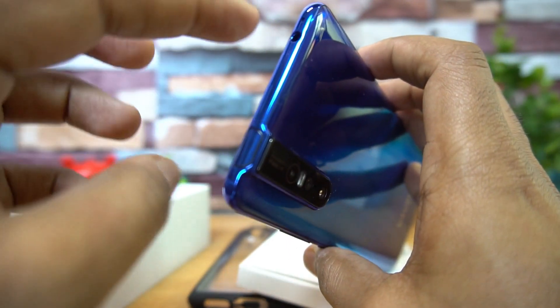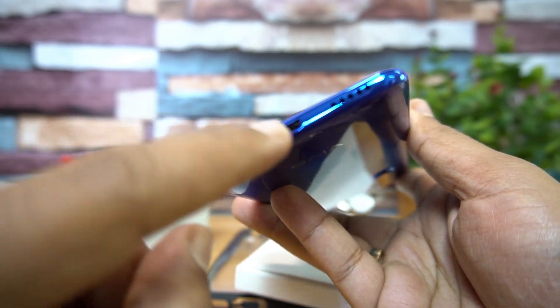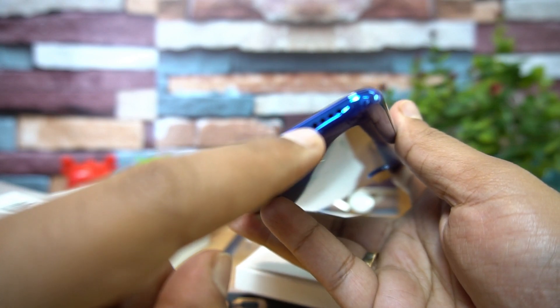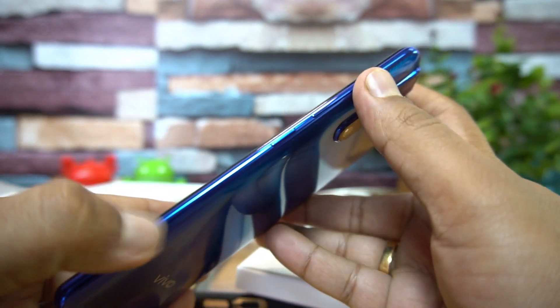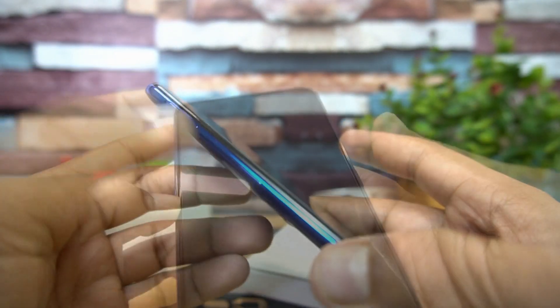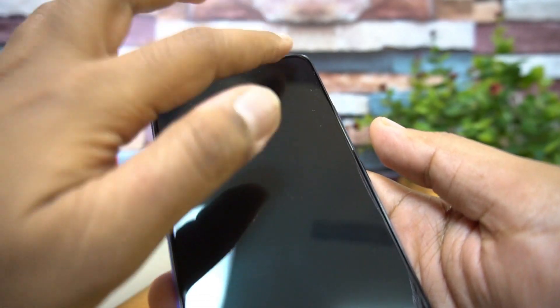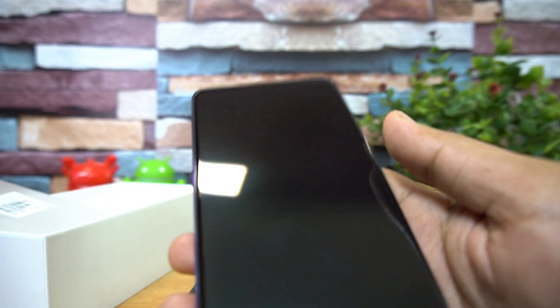On top there's the pop-up selfie camera and a 3.5mm headphone jack. The bottom panel has the SIM tray, charging slot, and speaker unit. The right side houses the power and volume keys, and the left side has the second SIM tray. The device has 6GB RAM and 128GB storage. With the full-view display and no notch, the experience feels really great and premium.